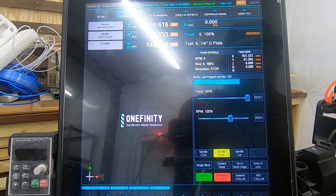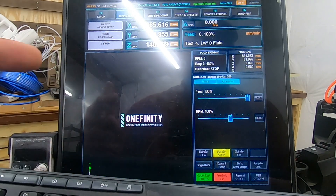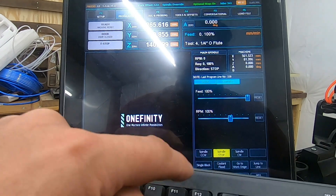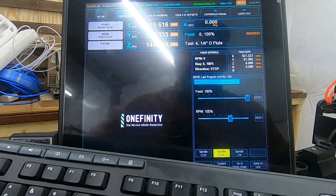But then I found the secret. The secret is you need a keyboard. So with the keyboard, while you're on the F2 screen — and maybe you don't even have to be on the F2 screen, I'm not sure — you can press F11 or F12: F11 to control feed and F12 to control RPM.